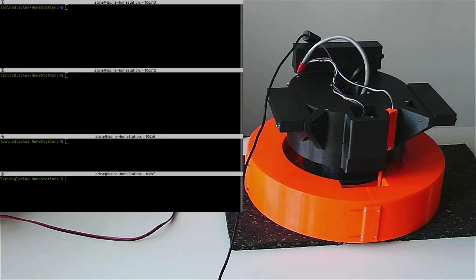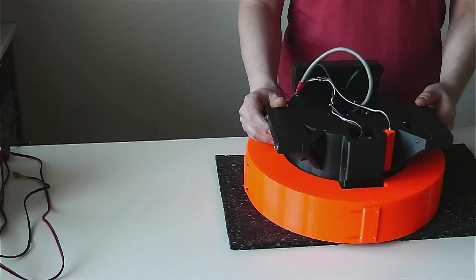Today I want to show you a new mover unit. The new unit can automatically adjust the cutting height and regulate the blade speed. I'll show the mover unit briefly.